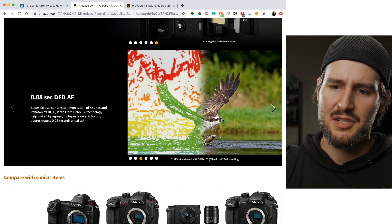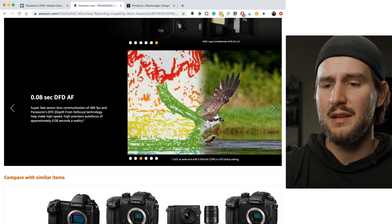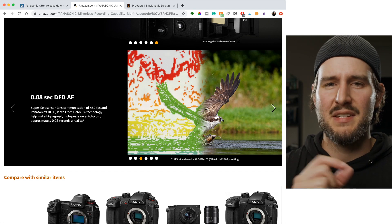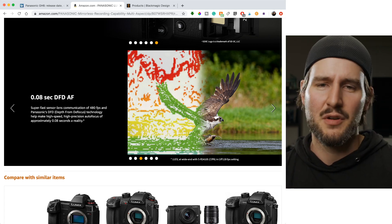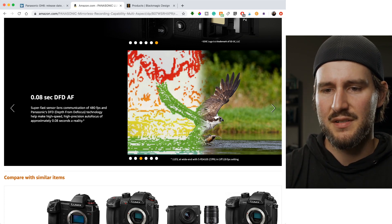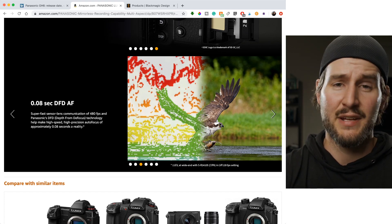You've got autofocus with super fast sensor-lens communication — 480 frames per second. It's the Depth from Defocus (DFD) technology that helps make high-speed, high-precision autofocus of approximately 0.08 seconds a reality.